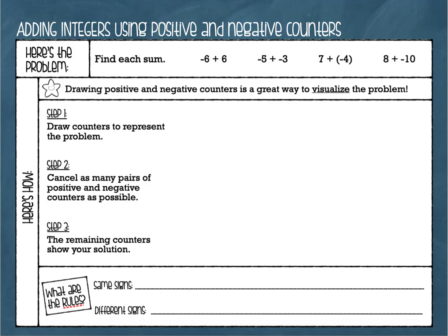Our first problem is negative six plus positive six. We're going to start by drawing counters to represent the problem. We'll use red for our negative counters and black for our positive counters. Negative six means six negatives, so I'm going to draw six red counters. Then since we're adding positive six, I'll draw six positive counters right underneath.